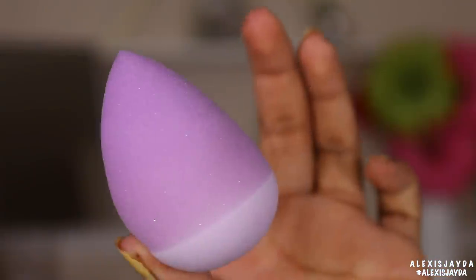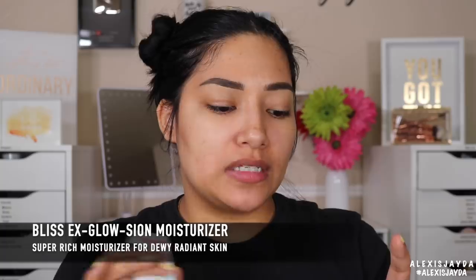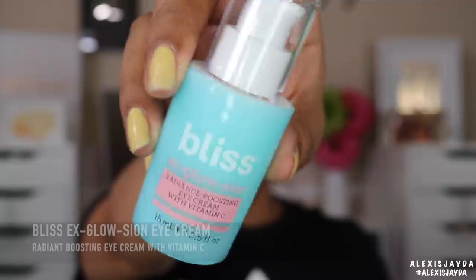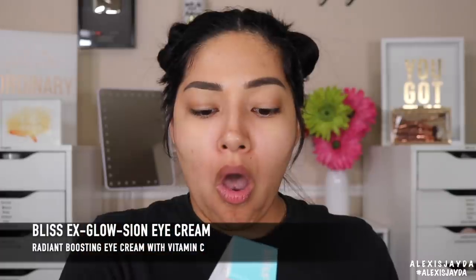Here it is damp. I'm excited to see how this is going to work. Since we're trying new goodies, I also want to try this new product that was sent to me — the Bliss Exclosation Station super rich moisturizer for dewy radiant skin, and they also sent their drops, which is a radiant boosting eye cream with vitamin C. Directions say: gently pat over eye area morning and night, absorbs in a flash for a bright luminous look, and helps visibly conquer the appearance of dark circles.